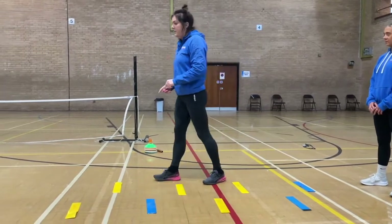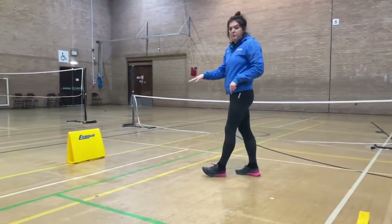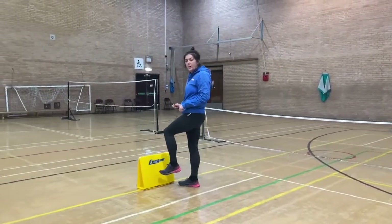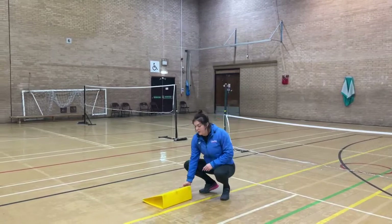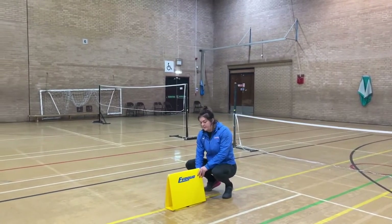Now we're going to move on to our hurdles. Anything that you can prop up at home - just make sure that if you were to run into it or knock into it, it's not going to hurt you. Our hurdles here just fall over, so if you're practicing at home, just make sure whatever you're using, it doesn't matter if you go into it or fall into it.